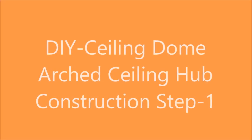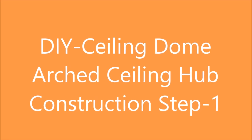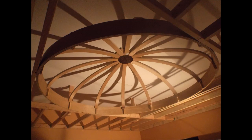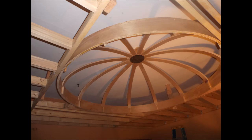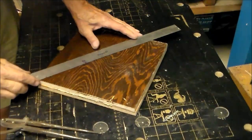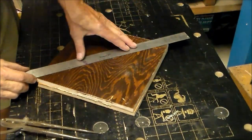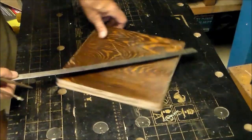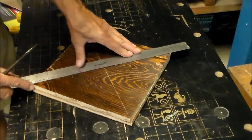The first step when constructing a dome ceiling is to build a hub. This hub is the center point where all the ribs connect, and the same hub can be used for different diameters of arches or dome ceilings. The arch spokes finish at two and a half inches in width, and you need a hub large enough to facilitate these spokes terminating at the hub.